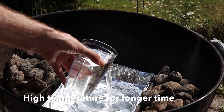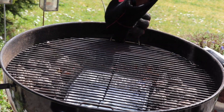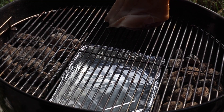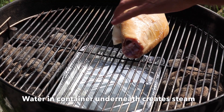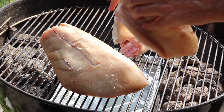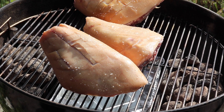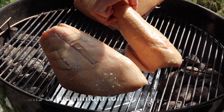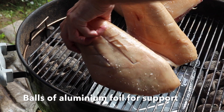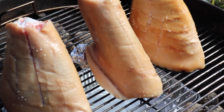We've added a container in the bottom of the grill with a bit of water in it so we can create some steam in the grill. Then we're placing the shanks on the grill on top. We're using small balls of aluminum foil to help the shanks stand nicely and not fall over when we close the lid.